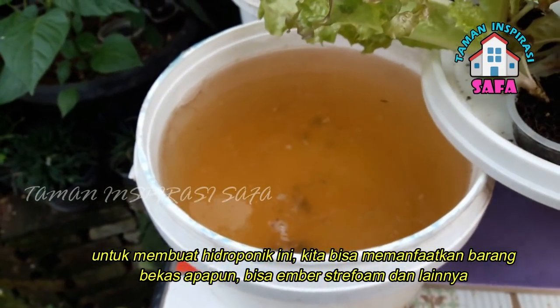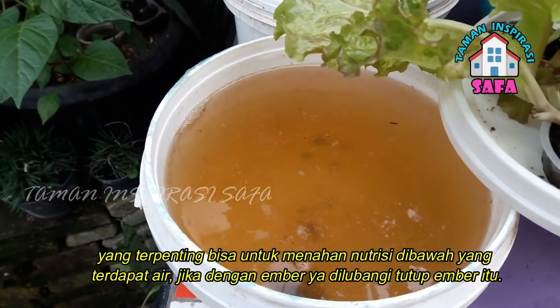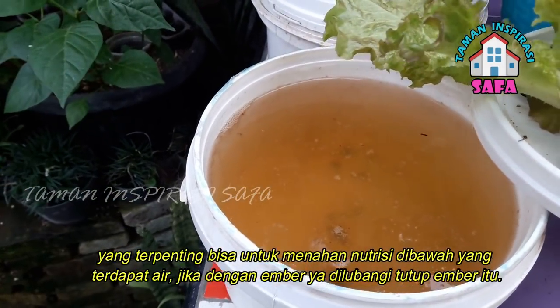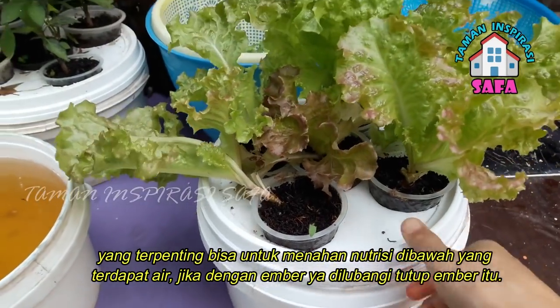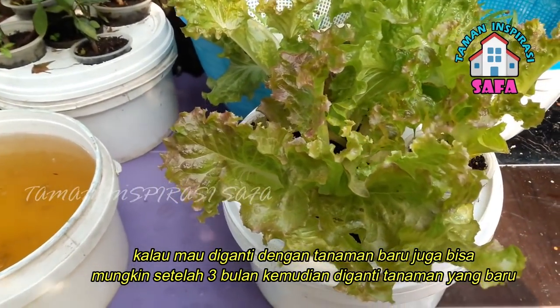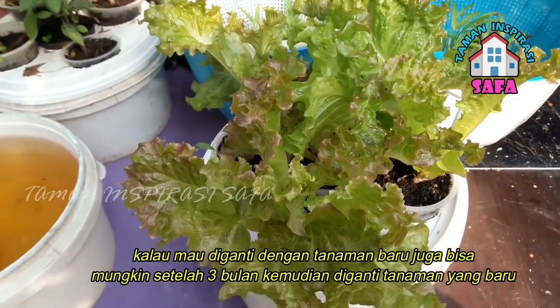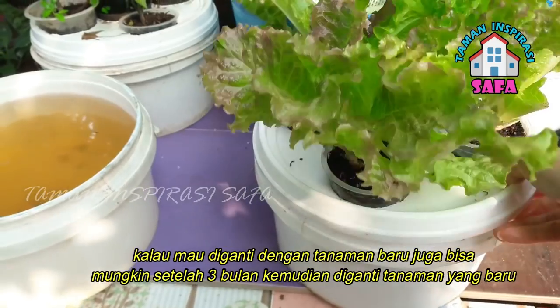For making hydroponic organic, you can use styrofoam or other containers — the most important thing is to maintain nutrition for the plant. If we use this, we can cut it and it can be used for up to 5 cups. The second thing is, if we want to change the plant, it is still easy at about 3 weeks, then we add the new plant.